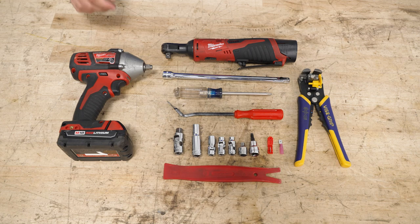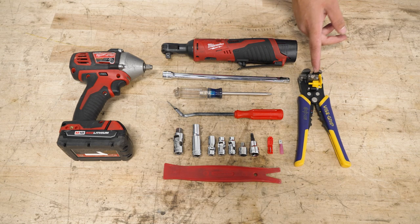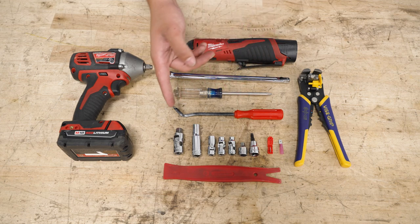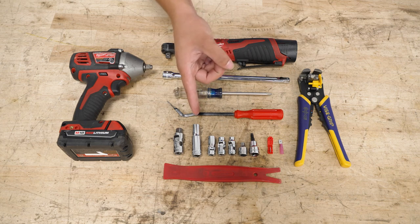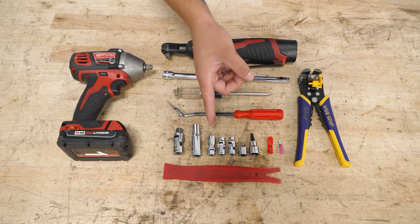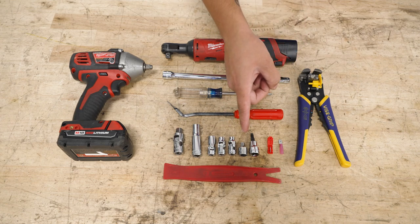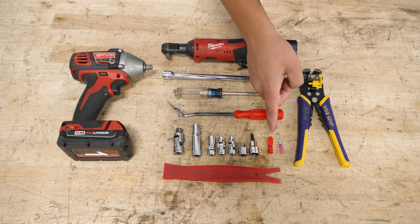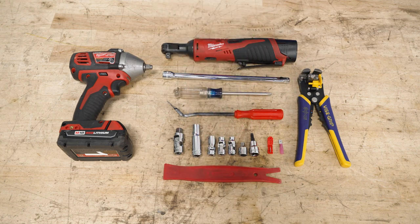The tools you're going to need for this install include an impact, electric or regular 3/8 ratchet, a 3/8 extension, wire strippers and crimpers, a Phillips head screwdriver, a clip removal tool, a 3/8 swivel socket, a deep 10mm socket, a 10mm swivel socket, an 8 and 7mm swivel socket, a 3/8 to 1/4 inch adapter, a T30 Torx socket, included T-taps, non-included male ends, and a panel removal tool.